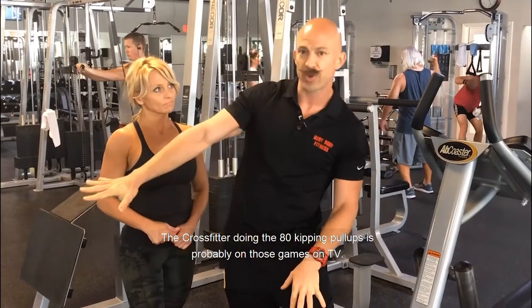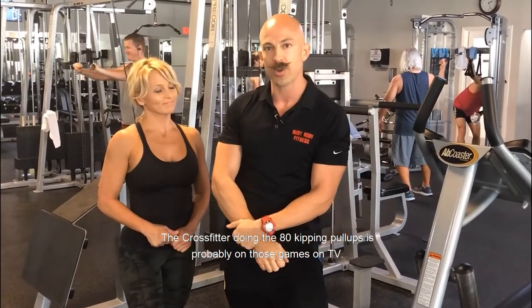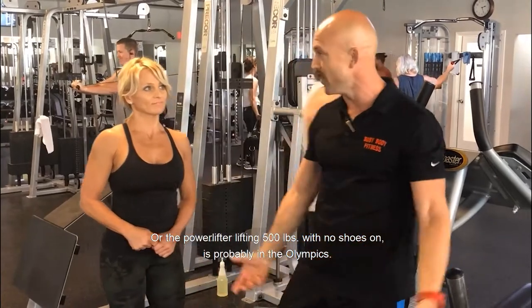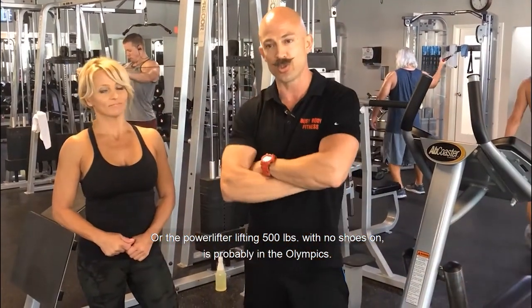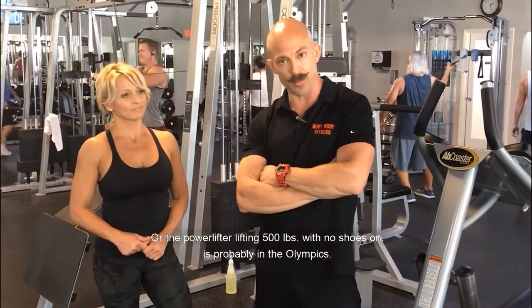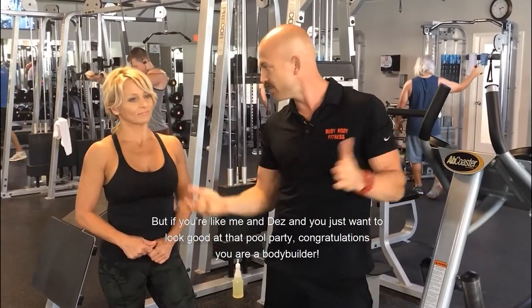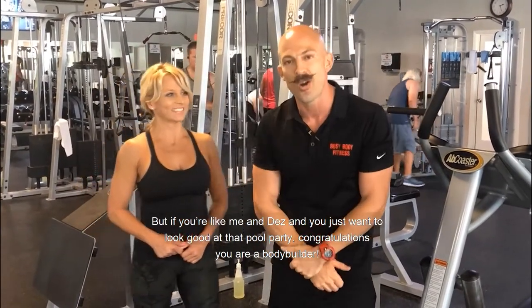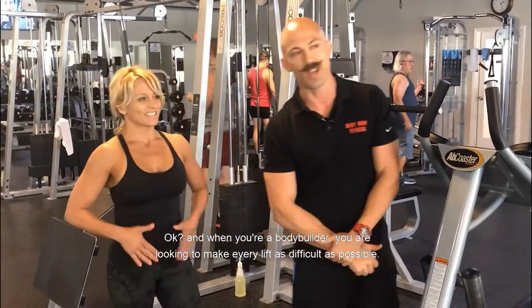The crossfitter doing 80 kipping pull-ups is probably on the games on TV, or the powerlifter lifting 500 pounds with no shoes is probably in the Olympics. But if you're like me and Des and you just want to look good at that pool party, congratulations — you are a bodybuilder.